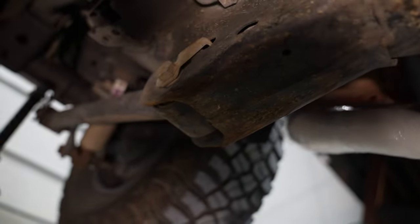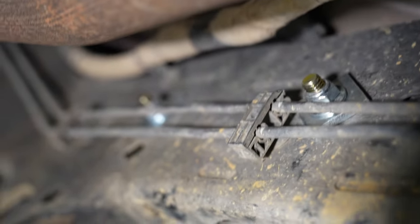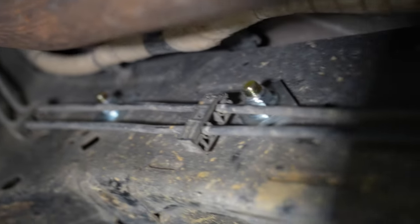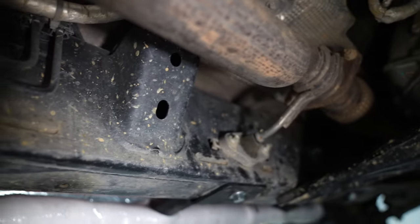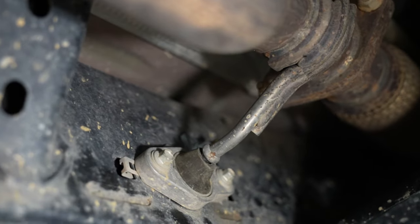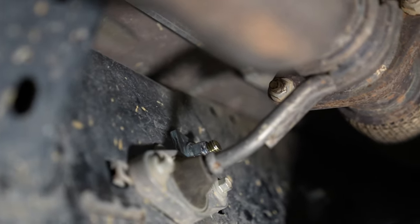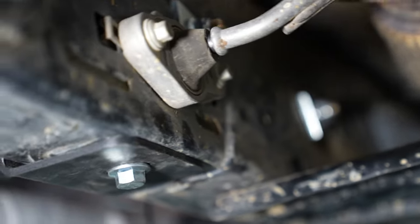Coming from the back side might give you a better idea of how everything looks. This is what the back of the frame rail will look like — there's one, two, and then three right above that exhaust hanger. It's hard to fit underneath here. There's the other one, and right back there you can see the last one.